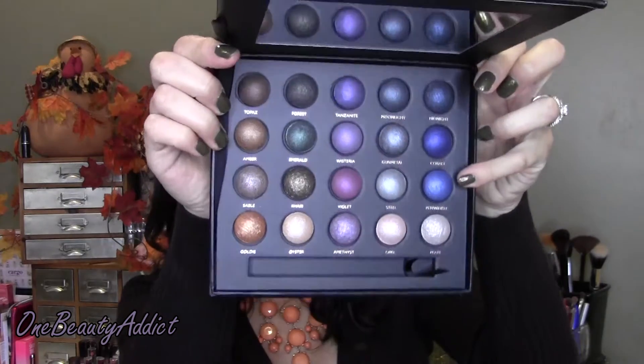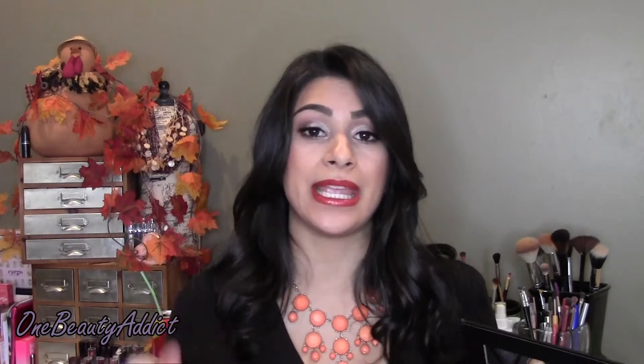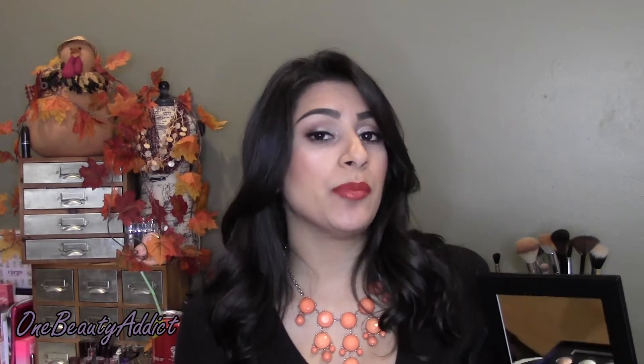All the eyeshadows are baked and shimmery. If you like matte eyeshadows, at least some in a palette, I would say skip this one. If you don't like shimmer or a nice shine to your eyelids, skip this as well. This is specifically geared toward those who don't mind that shimmer, that glittery look. If you don't mind pulling another palette out for transition colors or matte brow bone colors, then go for it. I love color and I'm not afraid of doing an all-shimmer eye, though you do have to be careful not to look like a disco ball.